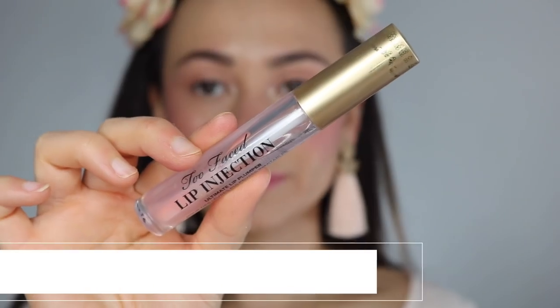Before mascara, I'm going onto the lips — I'm using the cream blush from Natasha and just patting that on my lips for a stained look. Then I'm putting a clear gloss over top using the Too Faced Lip Injection Ultimate Lip Plumper — a clear lip gloss just looks the best. That's really making the cream blush show up even more on the lips.